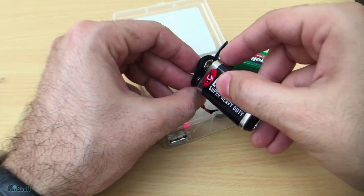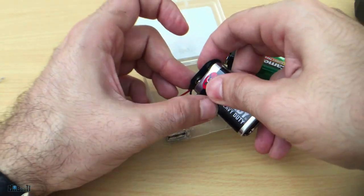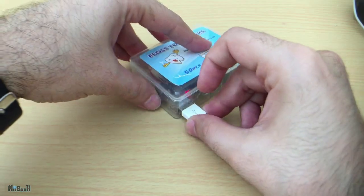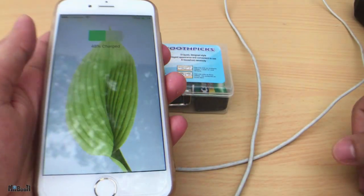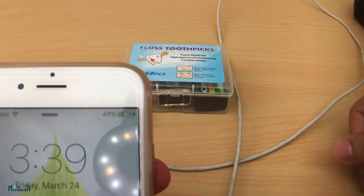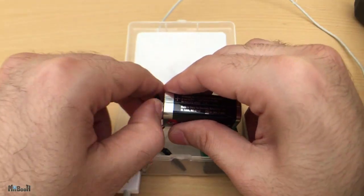To put it together, place the car charger in its position and stick it in there with some hot glue. Now all you have to do is load the batteries, close the box, and plug in your phone. And there you go — you have your own makeshift power bank.